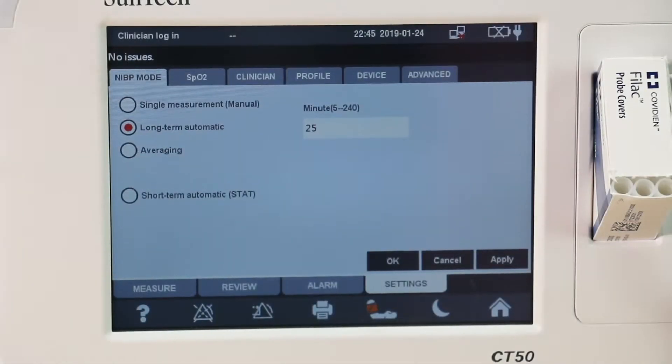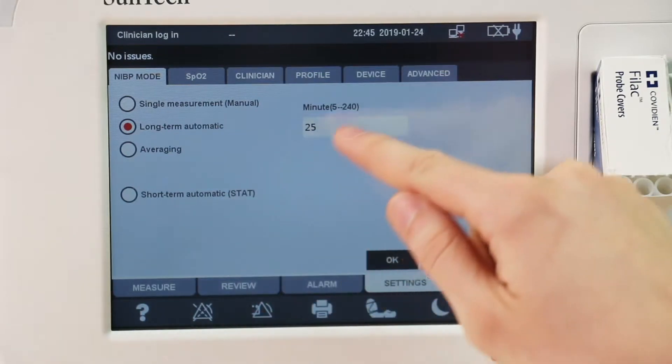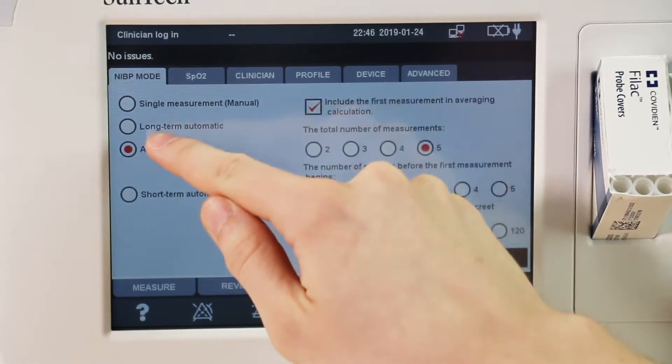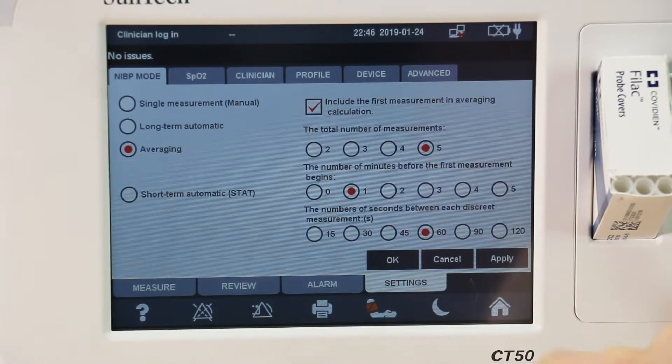Visit Settings, NIBP to select between the four modes. For either long-term or average measurements, be sure to set the duration or intervals. Return Home. Confirm the mode and patient type on the display.